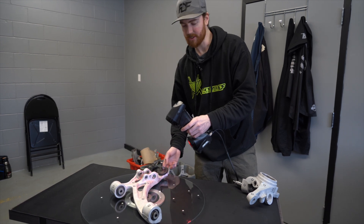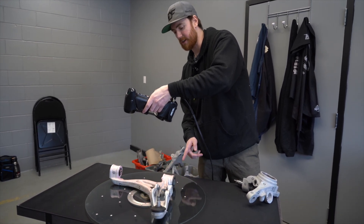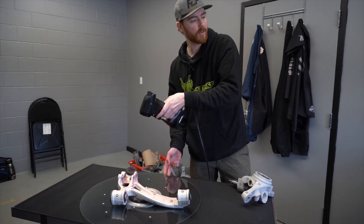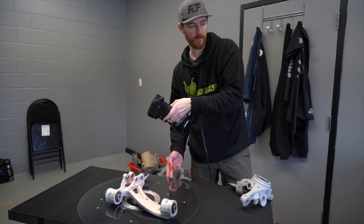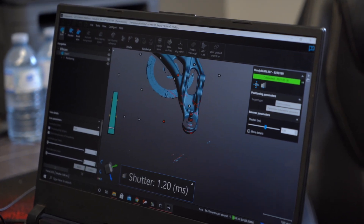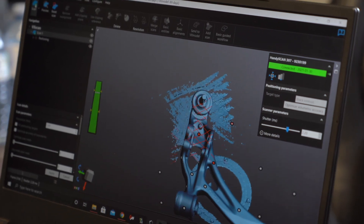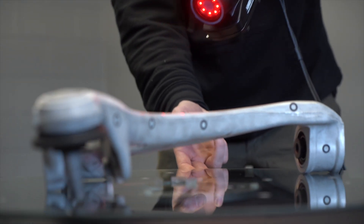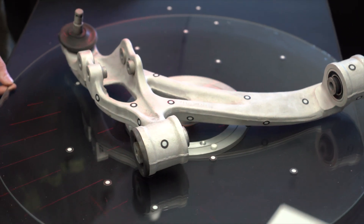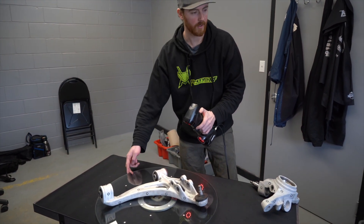Once you get a good general scan, you can zoom in and increase the shutter speed to get a lot more detail on interior holes, bushings, and other small critical areas. I've got a pretty good outline of the control arm and if I zoom in — looking at the screen — this ball joint isn't getting picked up very well. I can increase the shutter speed and it'll start picking up more accurate details. The reason it won't pick it up as easily is because lasers don't reflect off black very well unless you increase the shutter speed.